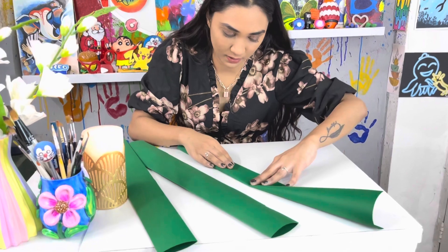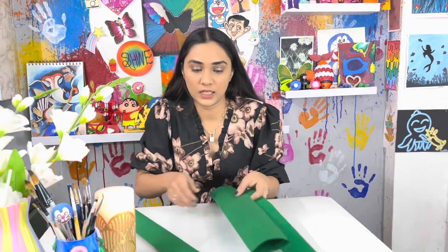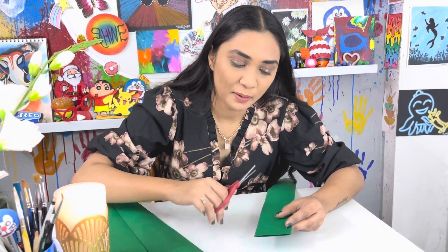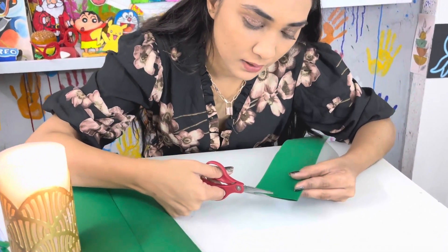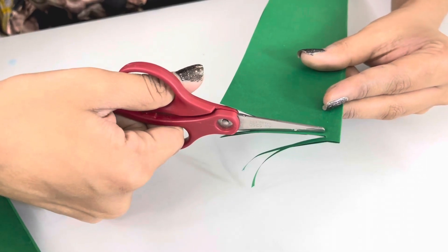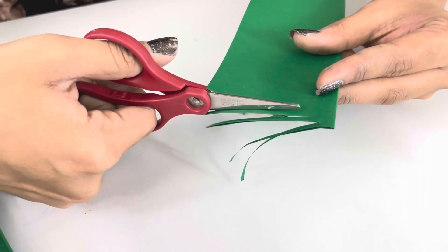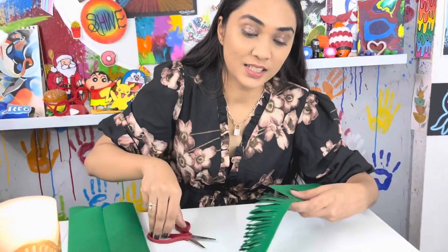We will make a big Christmas tree. We will fold it like this. I have cut a lot of strips. Now we have to give them little cut lines — it's a very simple procedure, just a little bit longer but it's fun. Cut it like this, cut it like this, see — halfway.